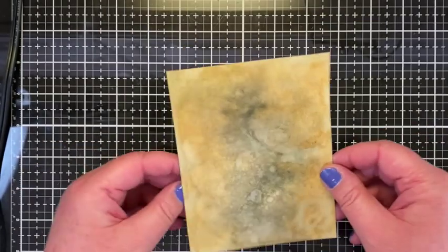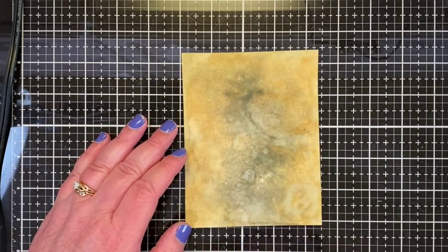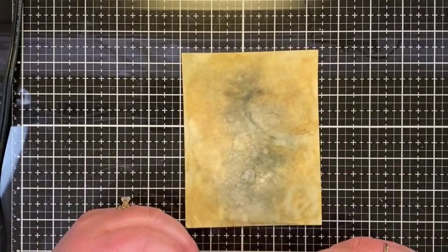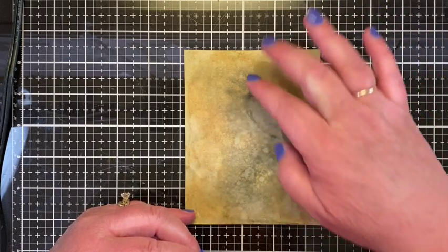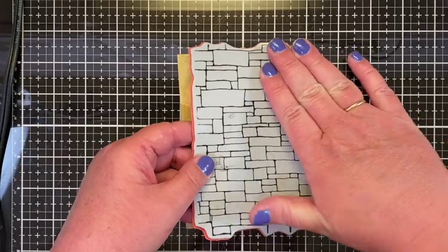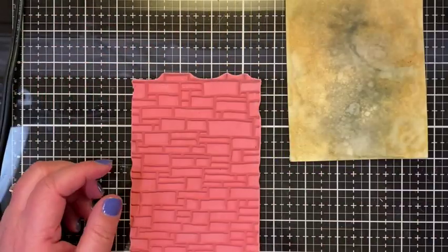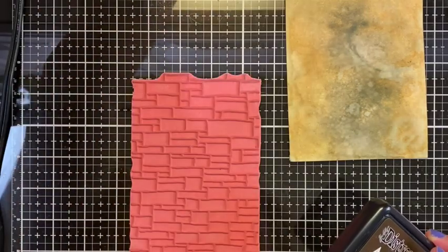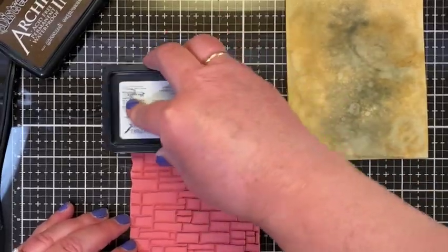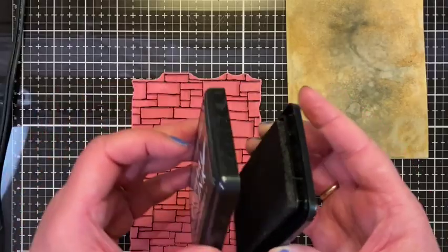This is what it looks like and I'm going to try and stamp on this. I'm not going to use a stamp platform — I'm going to try and do this by hand. What I'm trying to do is make it look like there's stone here and stone here, and like the mummy is kind of coming out of a tomb. I'll be pressing this down and then over here a little bit. So I'm going to do this with archival ink, ground espresso.